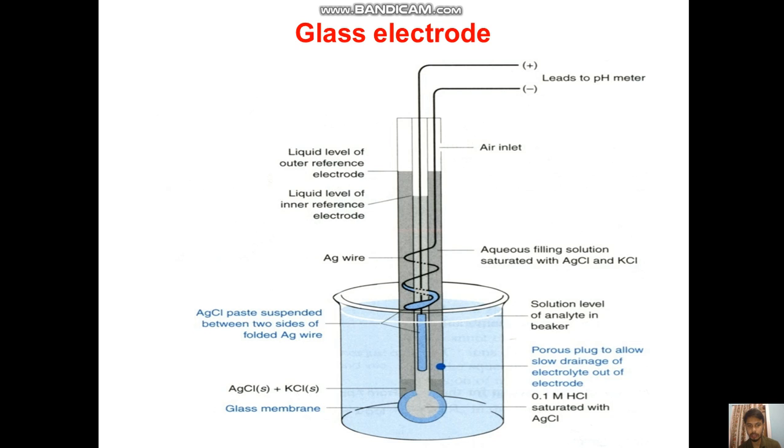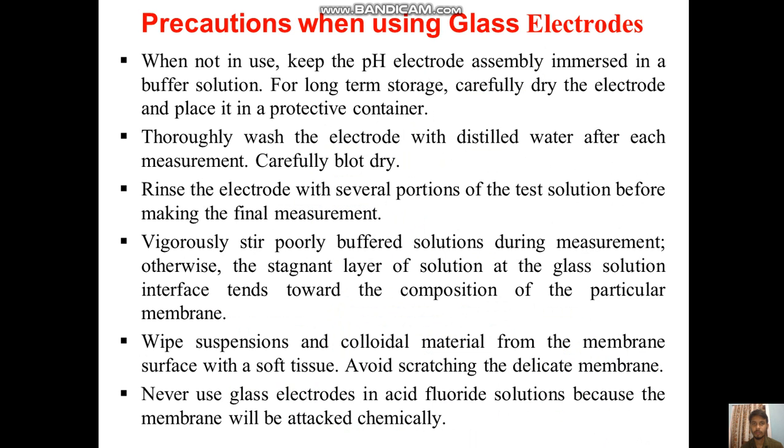Then silver chloride and KCl — that is, the glass membrane — is there. At the bottom we have HCl and AgCl solutions, and 0.1 molar HCl saturated with AgCl. There is a porous plug to allow slow drainage of the electrolyte out of the electrode, and a solution level of analyte in the beaker. These are the components of the glass electrode.